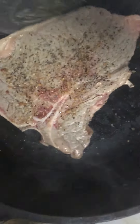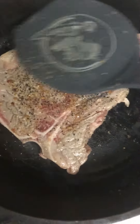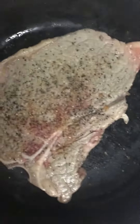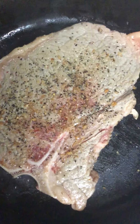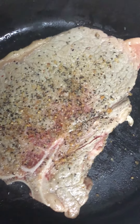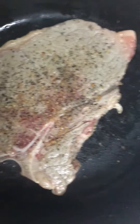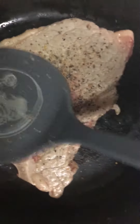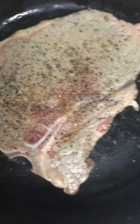This side has gotten brown, so that means we're making the right temperature. As you guys can see, the steak is taking its time, and both sides are brown.